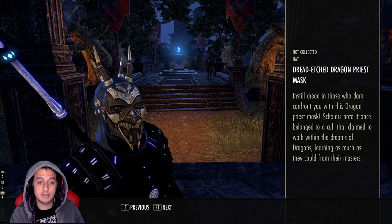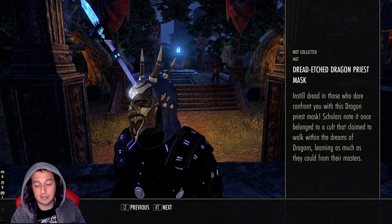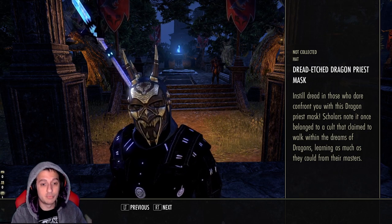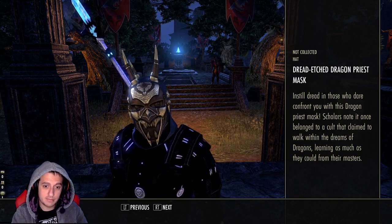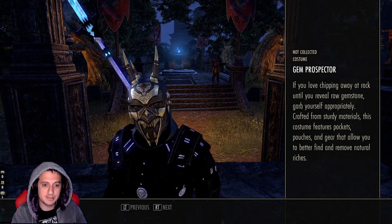I had a very similar mask back on my Xbox account — the Dragon Priest set. If you do a quick Google search, it's probably the best cosmetic in the entire game. You probably don't see it because no one really bought it, and you can't get it anymore because it was only in the crown store about three years ago. I really love this mask except for the horns — if you can remove the horns, this is dope, not gonna lie.